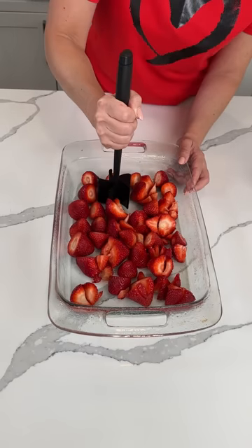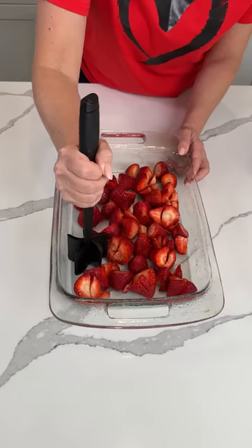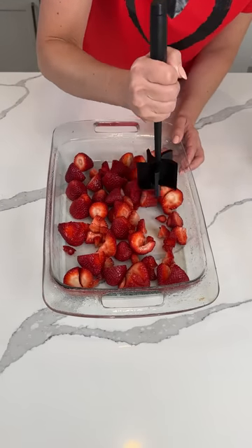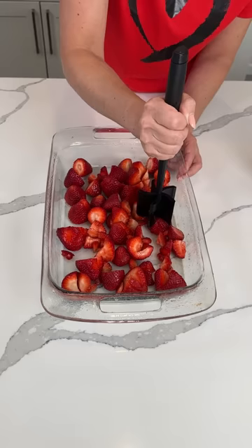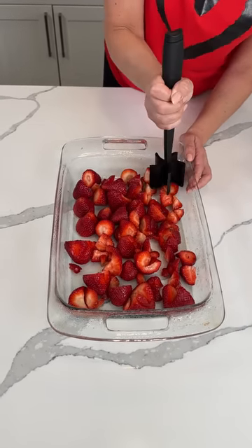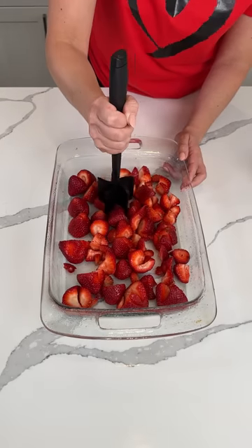We're just going to cut these up real good. If y'all want, you can do this ahead of time and then pour it in, but this is the way I like to do it. You do what makes you happy, I'll do what makes me happy, and we can still be friends. Isn't that crazy?